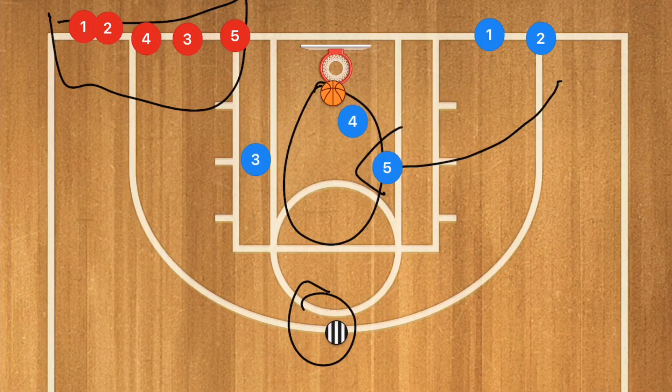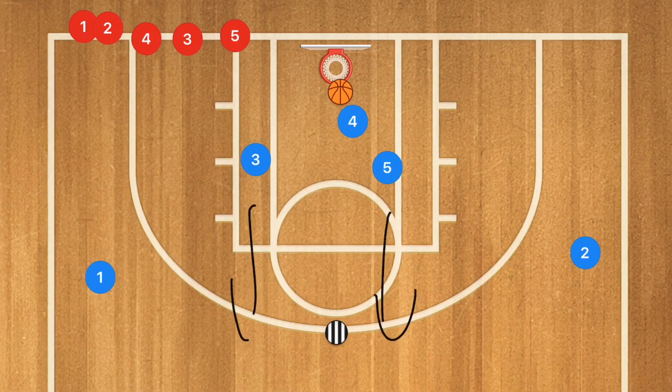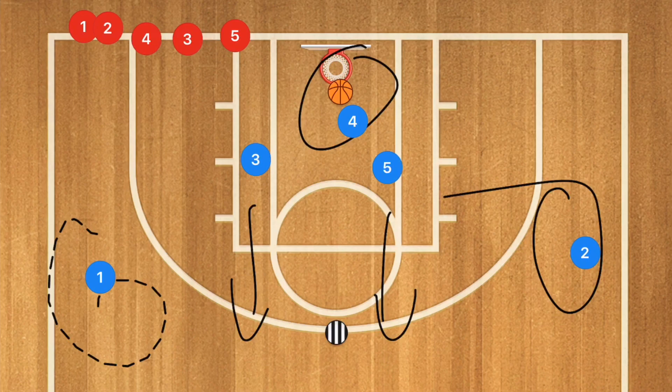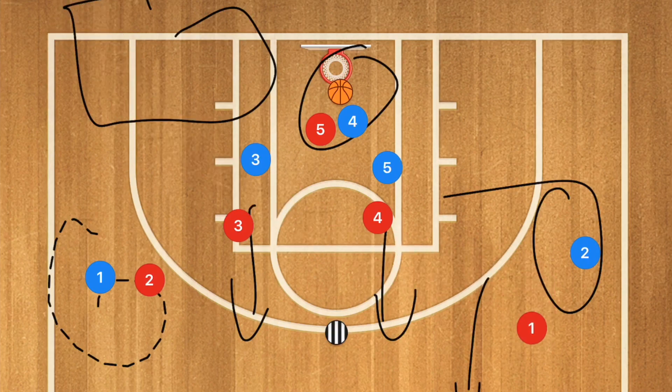Let's say blue gets that rebound. We want to have an outlet player, and then two players who are gunning down court. Player two and one — the outlet player four — can make a decision. Meanwhile, the five red players who were already on the court are now running in transition down towards the other end. For older kids it's very similar to the circle drill, but for younger age groups it's still a ton of fun.